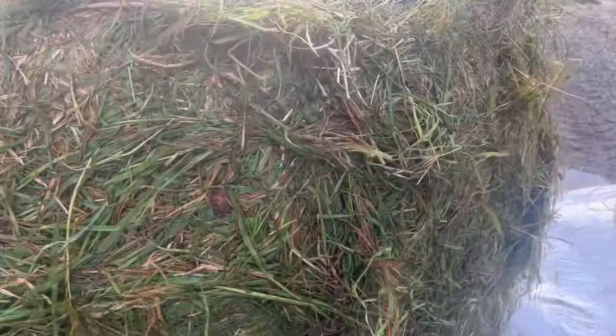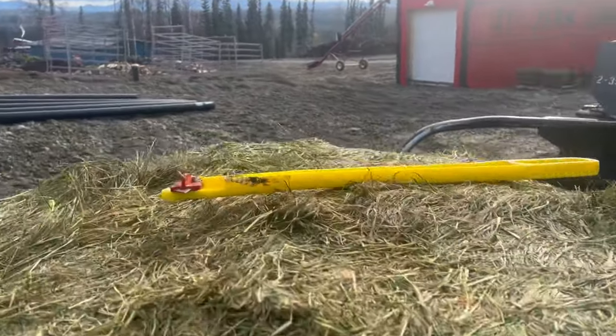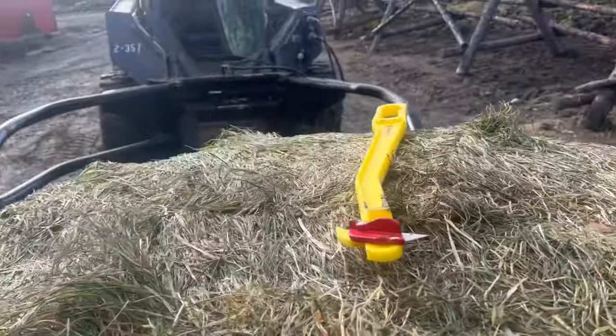Here's another example — much easier. So anyways, if you don't have one of these little hay buster knives, it's worth getting. They're cheap and certainly make my life a lot easier. You can see the slice there — way easier. Try it.